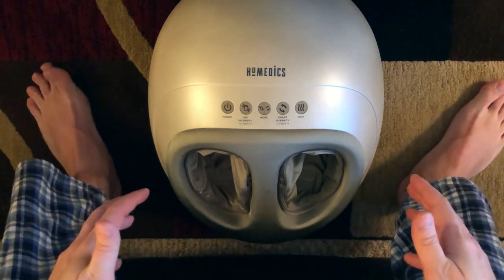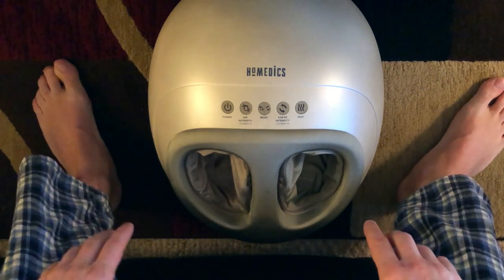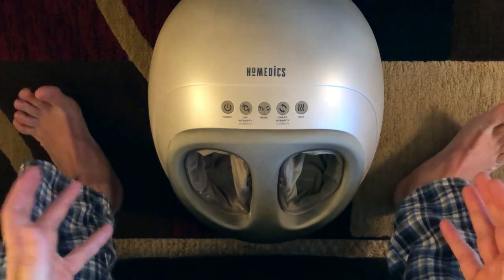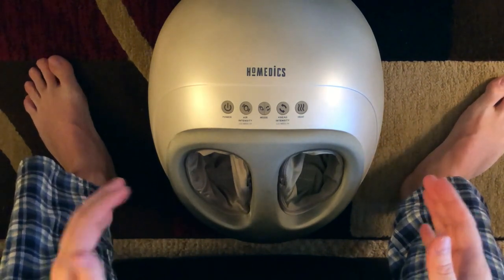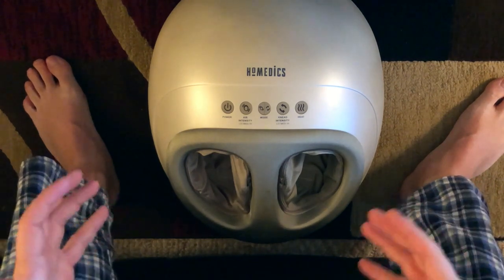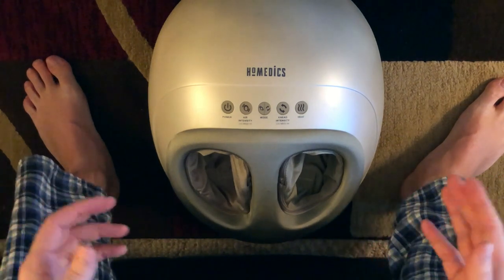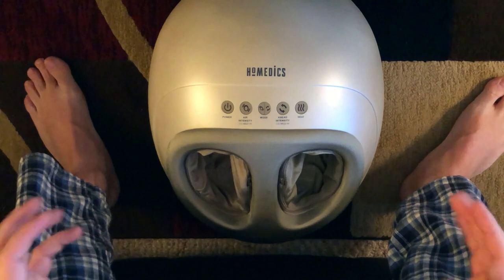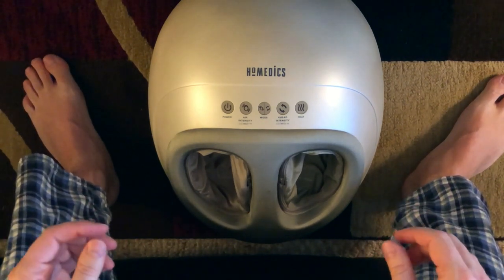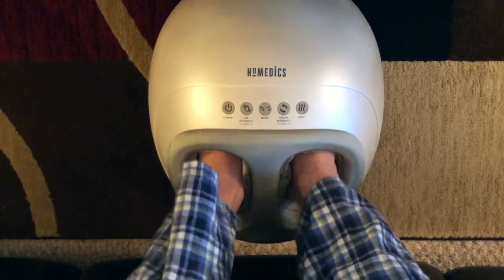The pressure is really good and intense. My recommendation is when you use the air intensity, start with low, then medium, then go to high. I went straight to high because I wanted to try it, and the first few times it puts a lot of pressure on the toes. So be cautious — start at low or medium before going to high, because it will pinch your toes if they're not used to it.